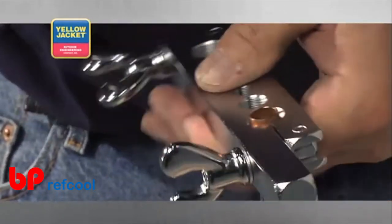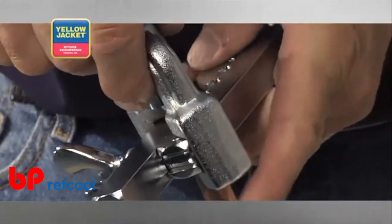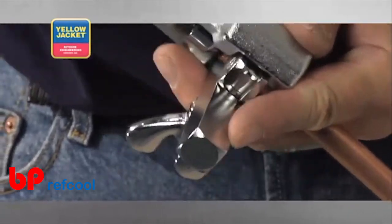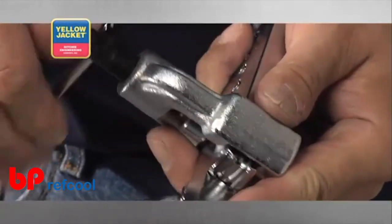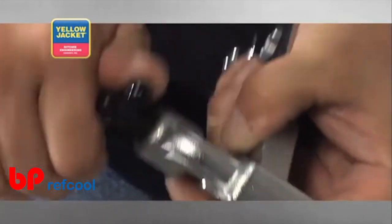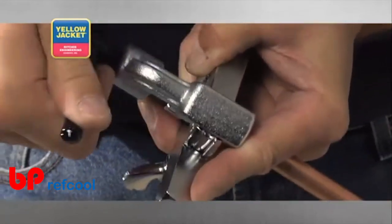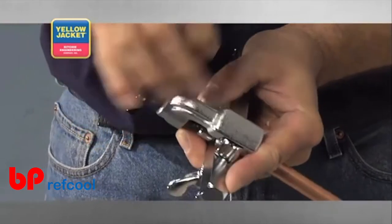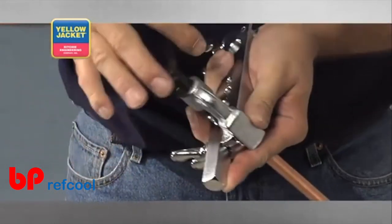Rotating the precision threaded feed screw clockwise draws the tip of the tool's cone into the tubing, and proceeds to drive the copper into the beveled mating surface of the flaring bar, gradually widening the end of your tubing.